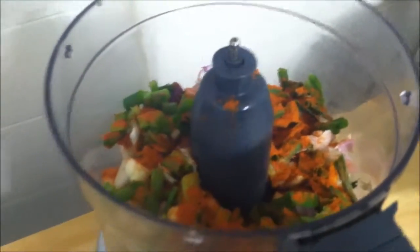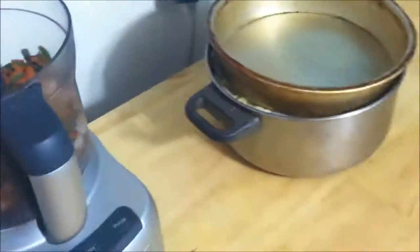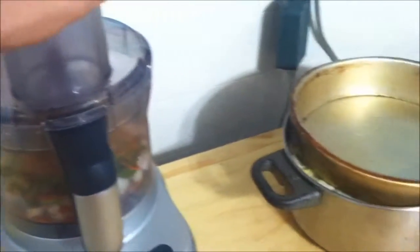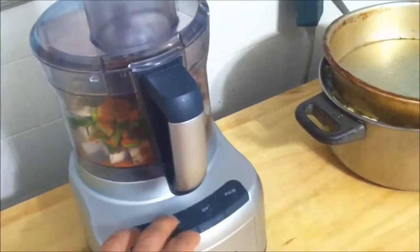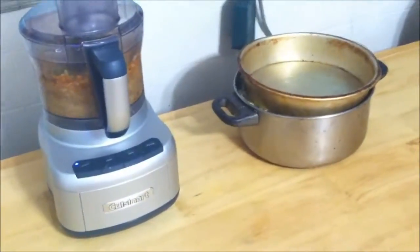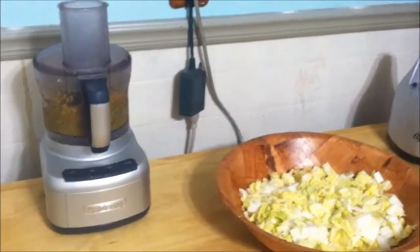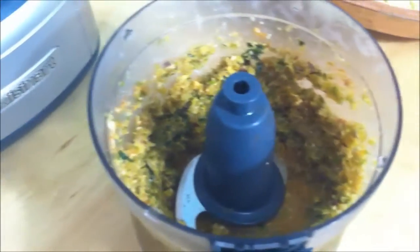If you can't find gochugaru in your store, you can of course use cayenne pepper. Down below the video I'll leave a list of ingredients so you can easily find the recipe and make this for yourself. All you're going to do then is turn this into a paste. After a little bit of camera magic, we have our paste ready to go. I'm using a food processor since I don't own a blender, so it doesn't come out quite as creamy — it's more like a salsa. If you use a blender, you'll get it nice and creamy.